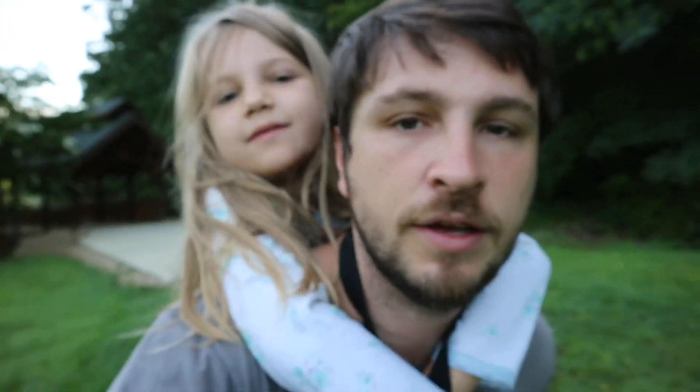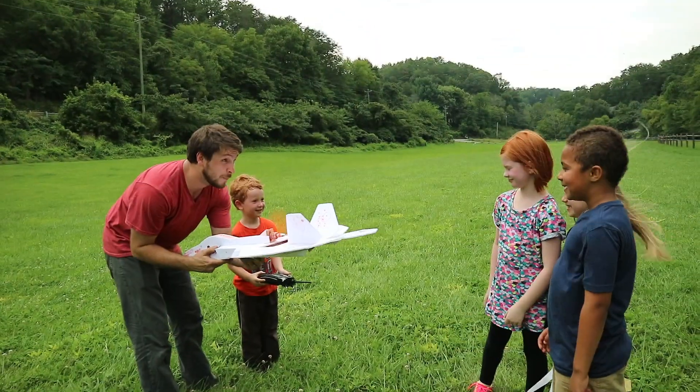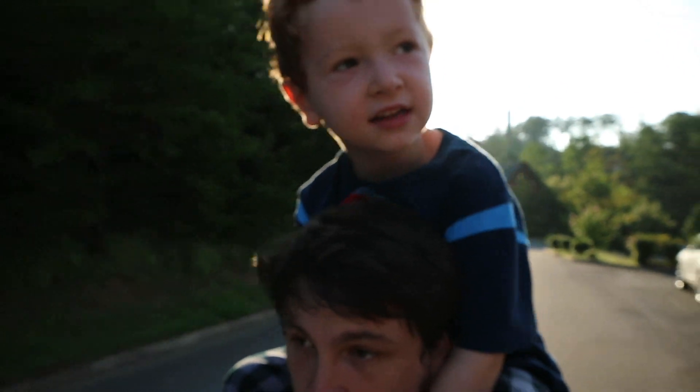The airplane did fly — it flew well — but we're going back to the drawing board trying to make something that the kids can actually fly, and I only have one foam board to make it with. The adventure is not about what we make or whether or not it works; it's about investing in each other, sharing the things that inspire us, and learning how to discover life together.